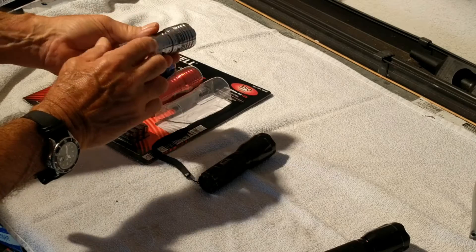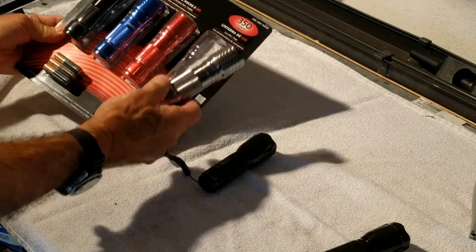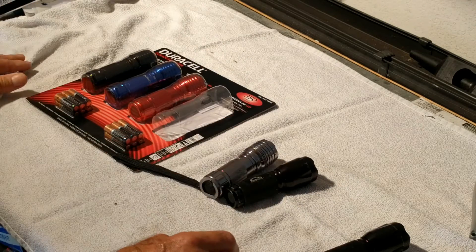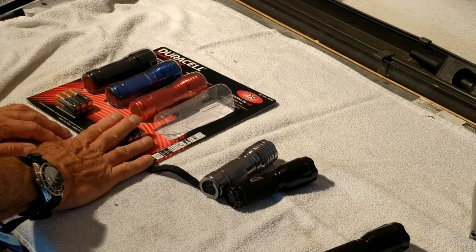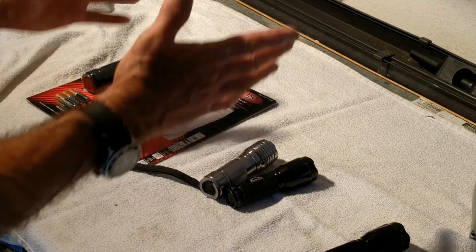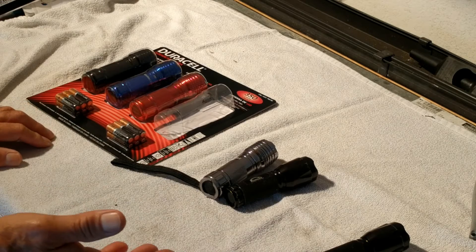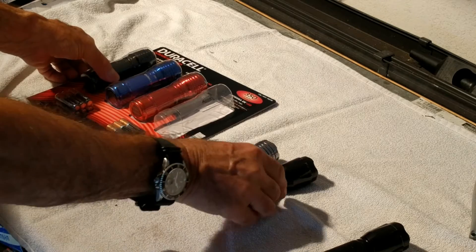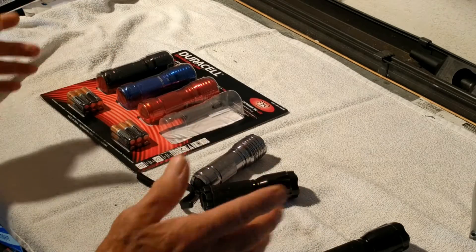My suspicion is it's probably also plastic. But this new one is rated at 350 lumens. So being the skeptic that I am, I want to test them side by side — put fresh batteries in both and shine them somewhere, and show you guys what 250 is versus 350, or whether Techlight and Duracell are just BS-ing us.